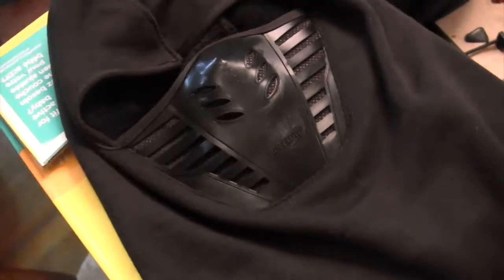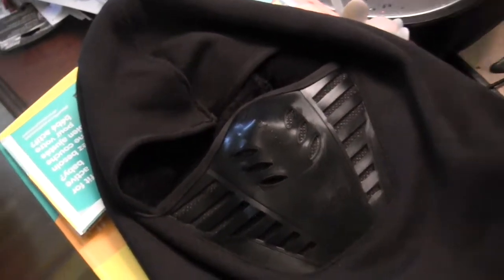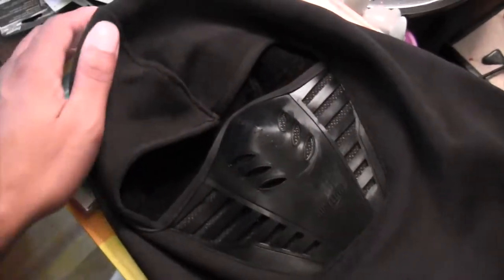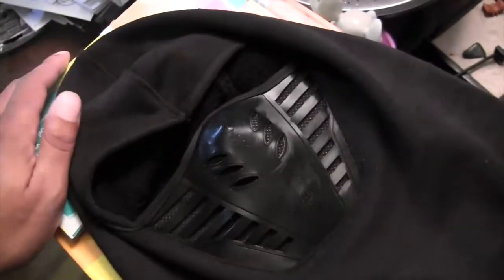Hello everybody, this is Deshaun Johnson for DeshaunJohnson.com. In today's video we're doing another product review video and I am showcasing what I call my Sub-Zero Scorpion MK Ultras winter mask.